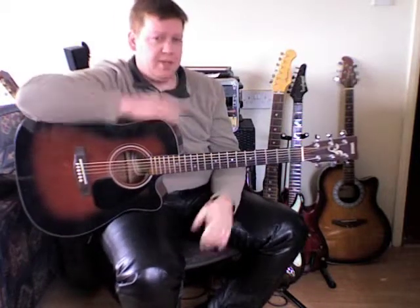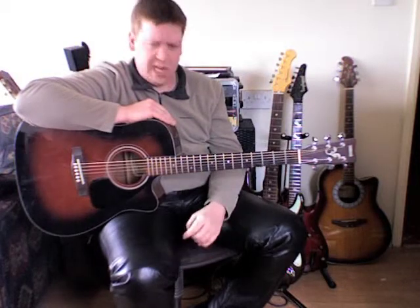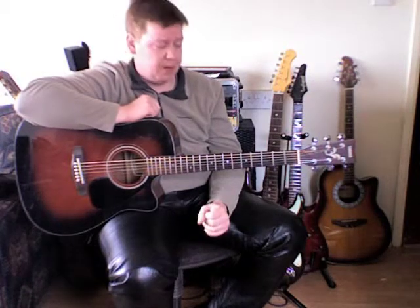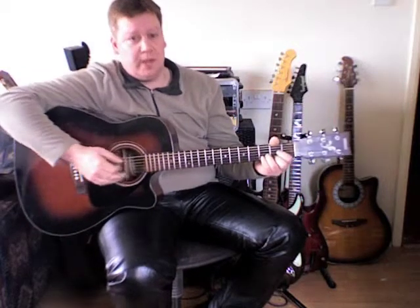Hello again. All that's left to show you about this song is the bridge, which happens to accompany the guitar and keyboard solos. It's quite lengthy, about six to eight bars long, and it's very simple — just a D major chord.